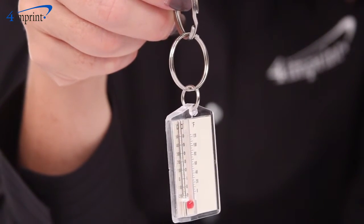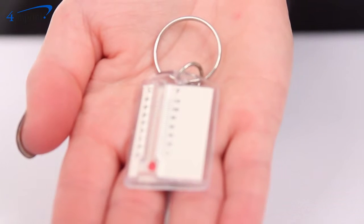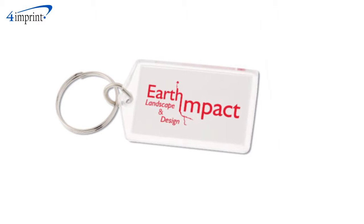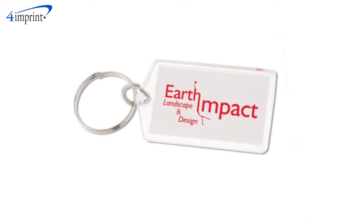The split ring key chain stays with your clients and employees at all times so they can tell the temperature both indoors and out. Your price even includes a one color imprint on the back of the tag.